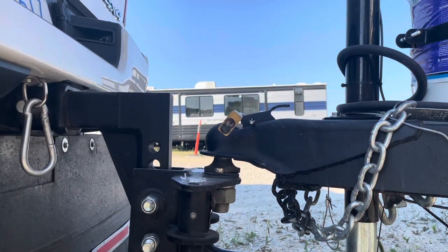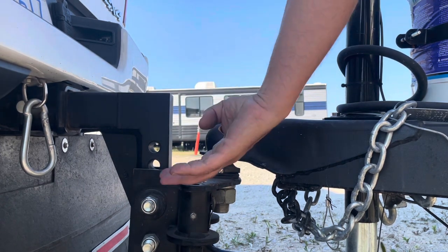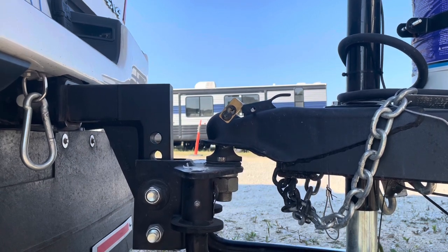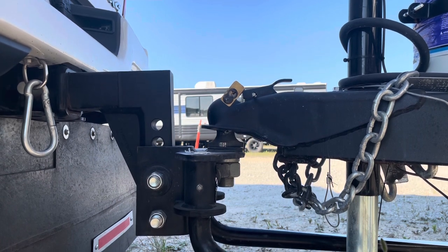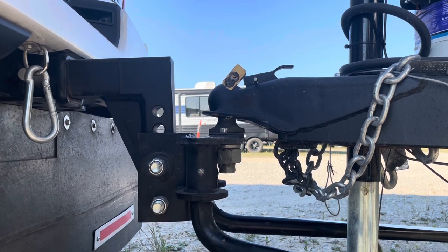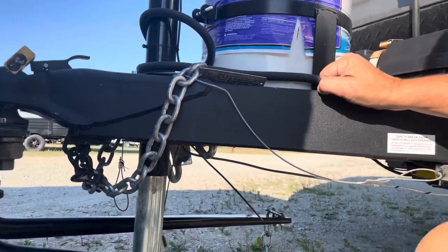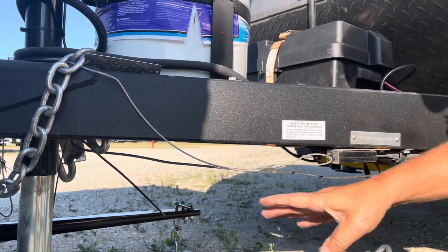I've got the coupler onto the hitch. I'm going to raise it up so that the back end of the truck comes up about two to three inches — and what that does is preload our load bars.